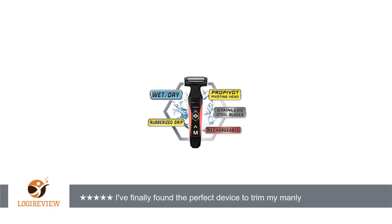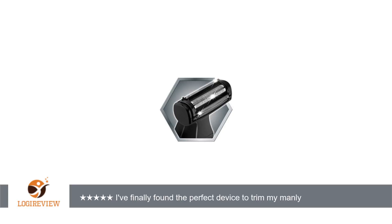This is a great trimmer. It works on face and body hair, coarse and thin. The attachments are easy to install and remove. The charge seems to have plenty of power.